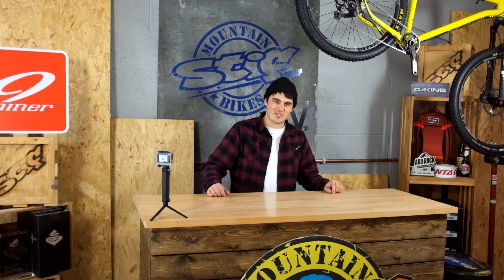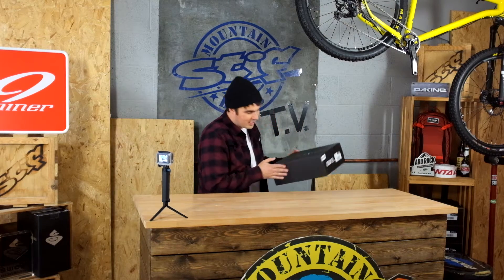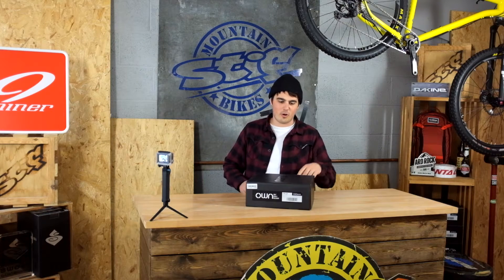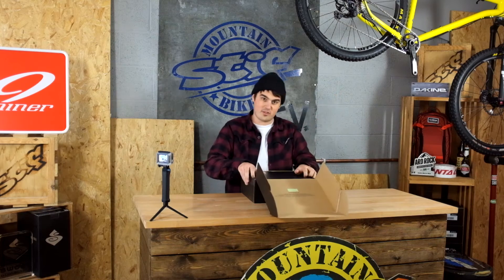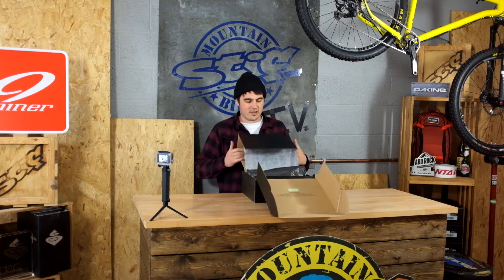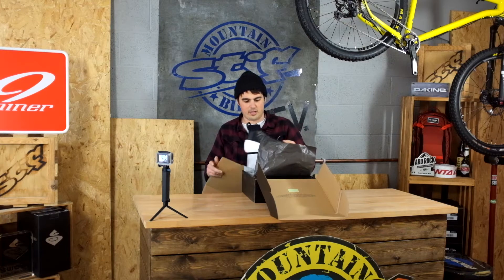Hey guys, Sammy here. You're watching Stif TV. Hope you're doing good. I've got something pretty cool for you today. This is the OWN FR01 — brand new shoe out. This is exclusive to us and Soho Bikes down in London as well. I'm going to talk a little bit about this today.